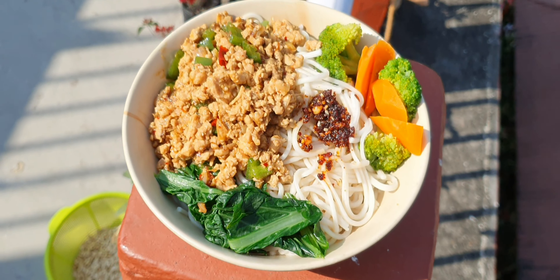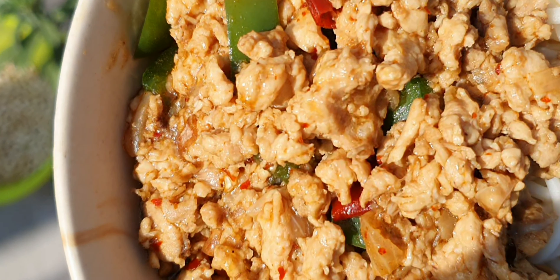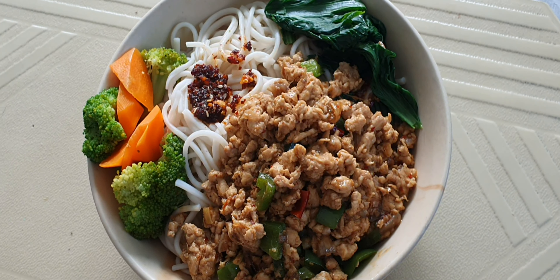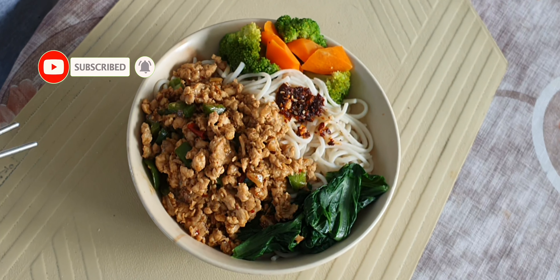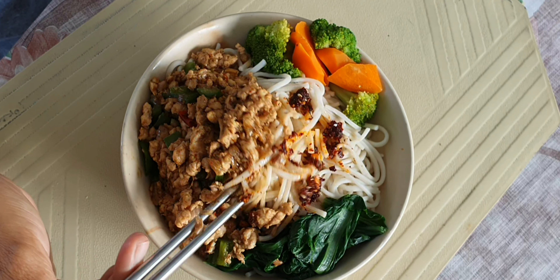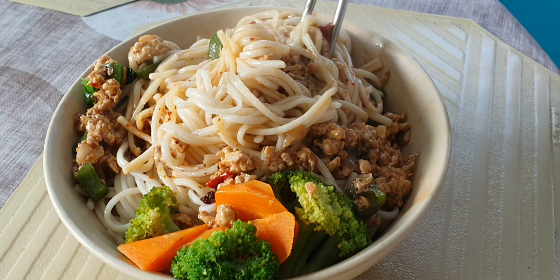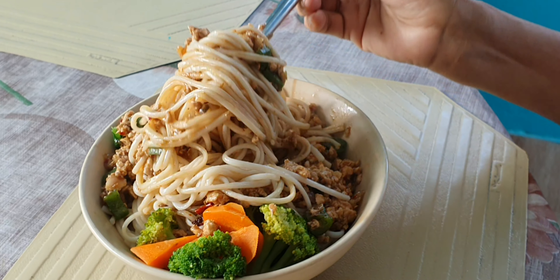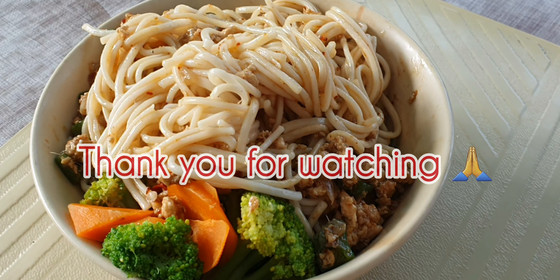If you like it, please like it and enjoy it. Namaste and enjoy. Thank you.